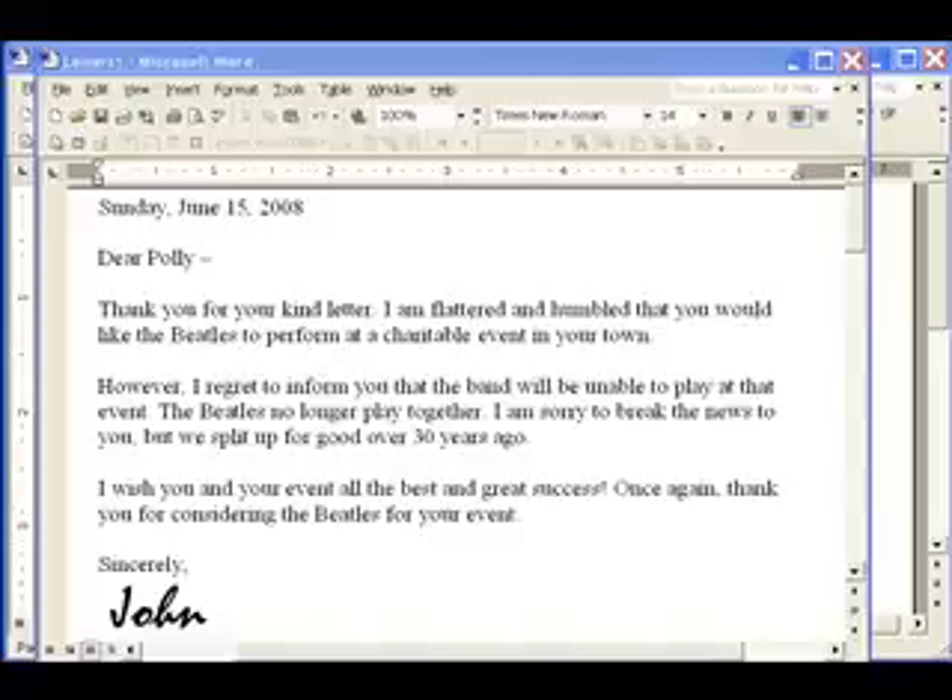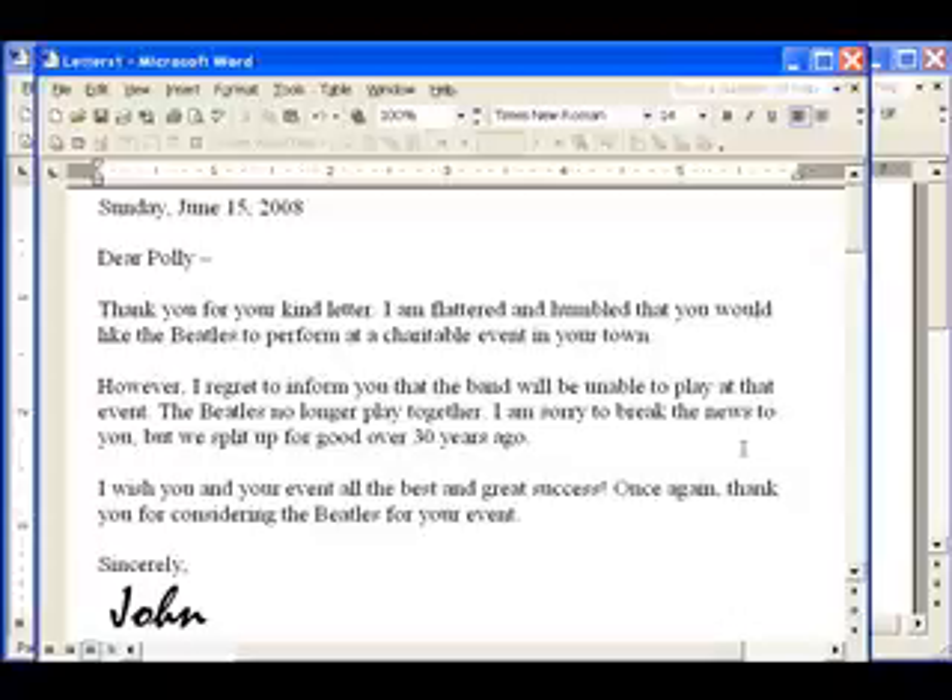This is John Dee with OnMerge. I'm going to show you how easy it is to mail merge a bunch of letters that each have a different person's signature on them. For example, an office sending out a mailing often wants each customer's own sales rep to sign the letters.